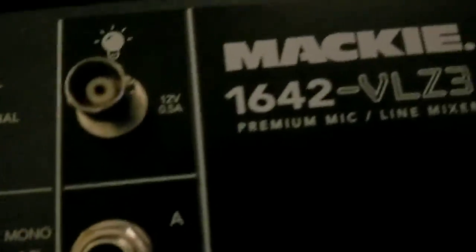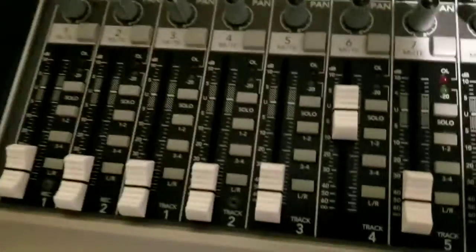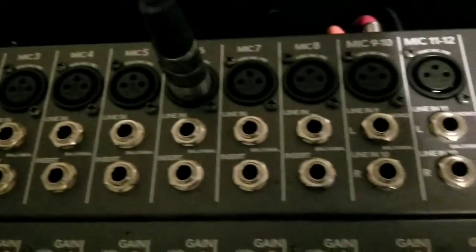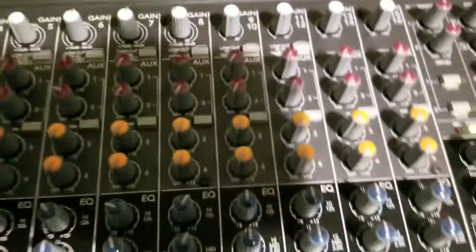Something like this — the Mackie 1642 VLZ3. As you can see, you have lots of channels. I like this mixer because I have several inputs and lots of options, and I don't want to get rid of it any time soon.